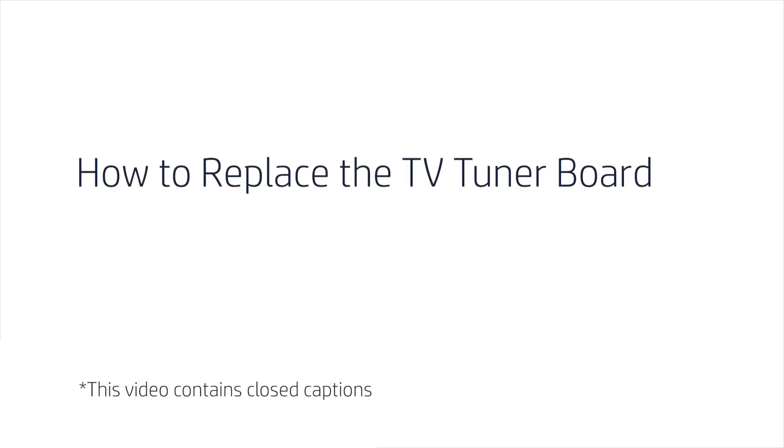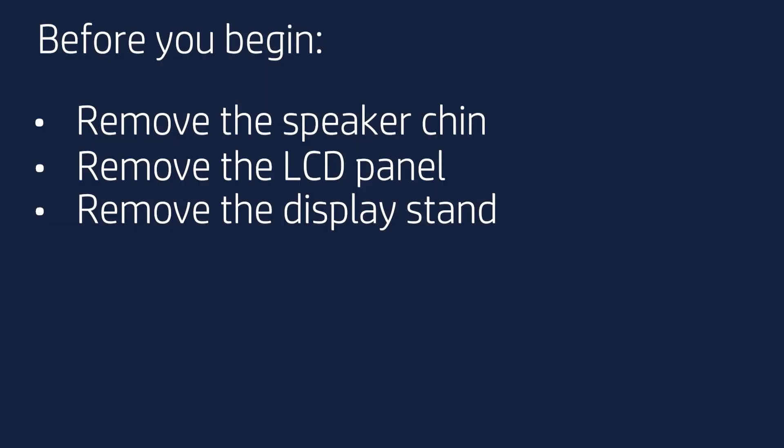How to Replace the TV Tuner Board. Before you begin, remove the speaker chin, LCD panel, and display stand.